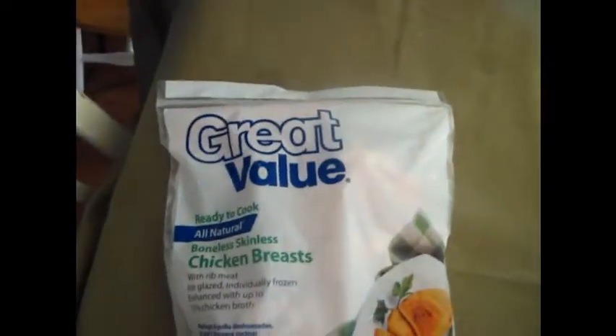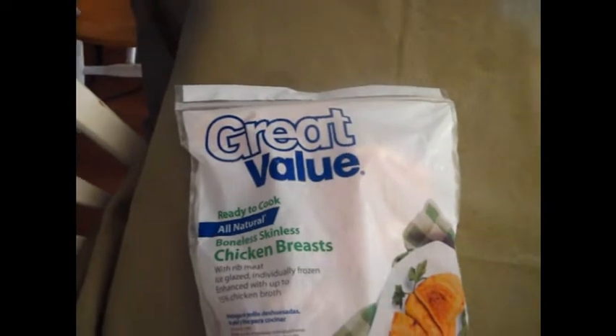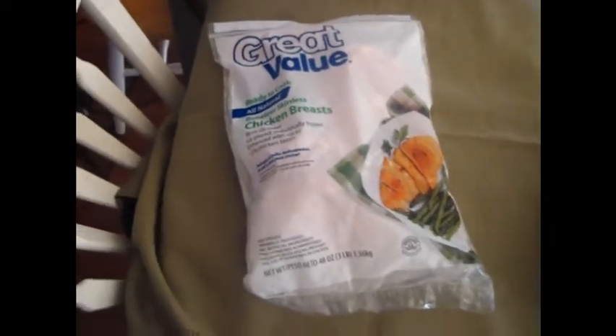What we got here is the Great Value bonus goodness chicken breast, frozen ready to cook. I just pop them right on there and just cook them until it's done.